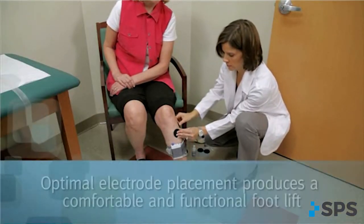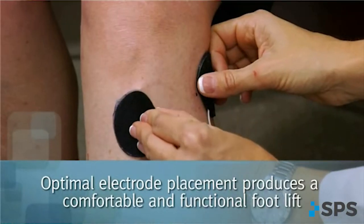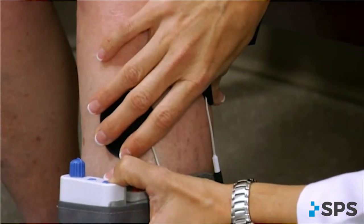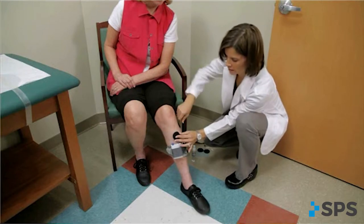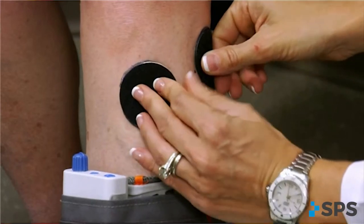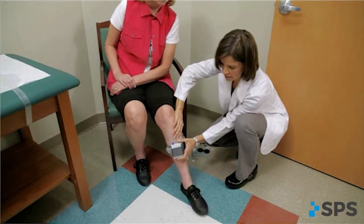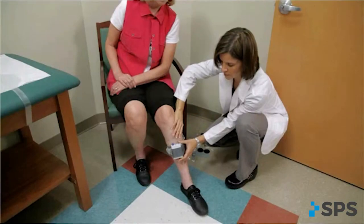Another way to affect the response to stimulation is to move the front electrode farther away from the back electrode. Separating the two electrodes drives the stimulation deeper towards the deep peroneal nerve, which will encourage dorsiflexion. Moving the electrodes closer together produces a more shallow stimulation, potentially stimulating the superficial peroneal nerve, which will encourage eversion. Know why you are moving each electrode and move them in a direction with purpose.